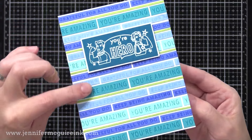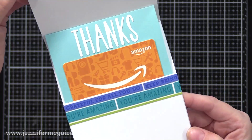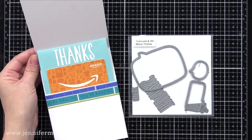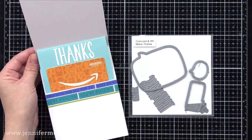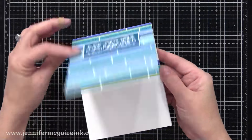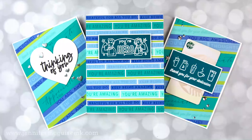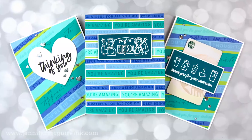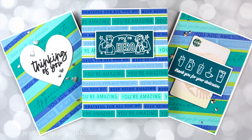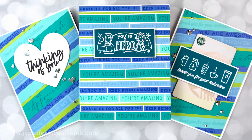There's a 'thanks' sentiment die cut from an older Concord & 9th die set glued right above the gift card, though you could stamp something there instead. I think this third version of a gift card holder is my favorite, the one I'll make more of. This card is going to another nurse. I hope this video inspires you to incorporate gift cards in creative ways and gives you some ideas for using your sentiments as the focus of your card — I didn't use any images, just sentiments, but was able to create a few different designs.